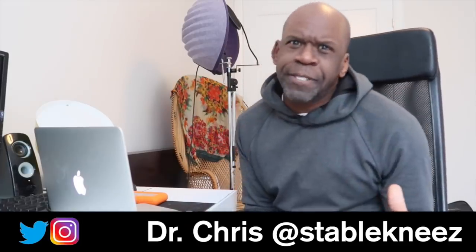Hey everybody, Dr. Chris, orthopedic surgeon and sports medicine physician, and today I'm reacting to rugby injuries.